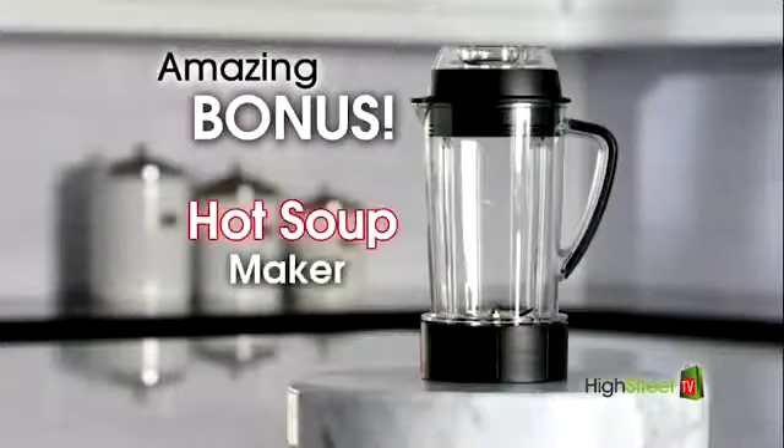and drives the high-impact extractor blades, turning them at an amazing 30,000 RPM that breaks down and pulverizes the cell walls and even the particles of food. You'll also receive this amazing Nutribullet RX Hot Soup Maker.